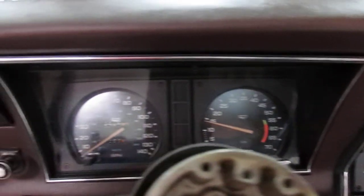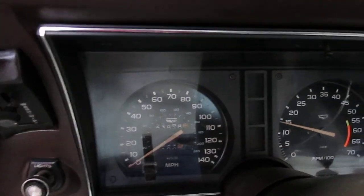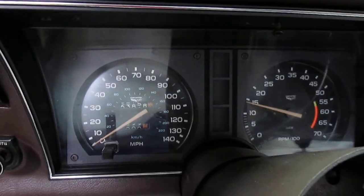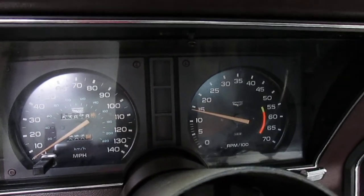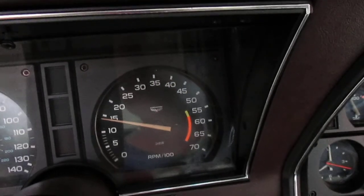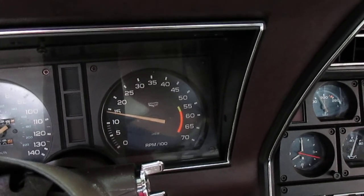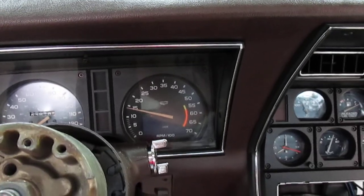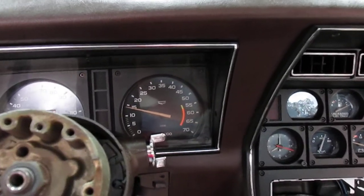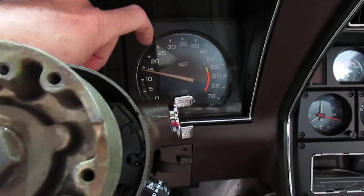I've got my tach and speedometer cluster somewhat installed. You'll notice I have a screw right here that's just kind of holding it in for right now. The reason I haven't permanently installed that is I'm going to have to pull that tachometer back out and see if I can figure out why it's reading high. On my last video I mentioned that I replaced the circuit board on the back side — it's supposed to correct all the tachometer problems, and it did seem to smooth it out. I'm not getting that spiking anymore, but it's reading too high. Fortunately, I don't have to pull the whole cluster out — you just pull this lens off and then take the inner bezel out and that tach will just pull right out.